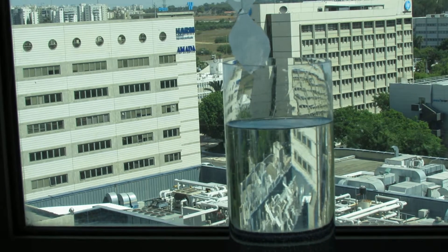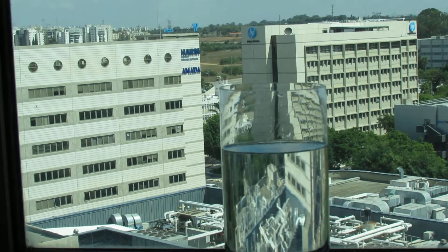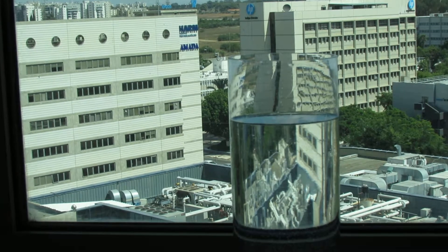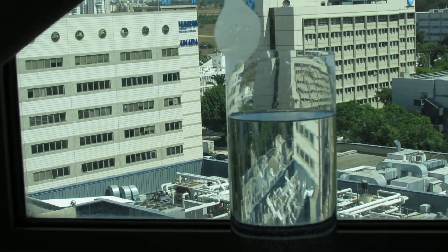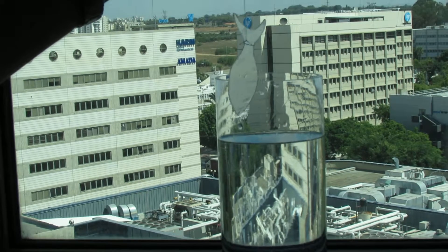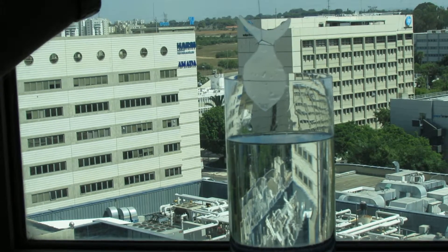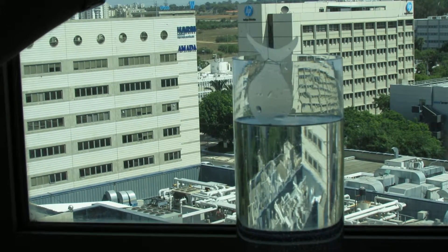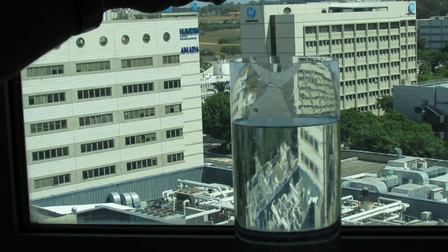And now back to the original one — the 1.33. Let's demonstrate the difference. Let's see again: put it here and see again as we dip it — the fish disappears.